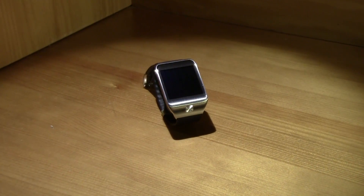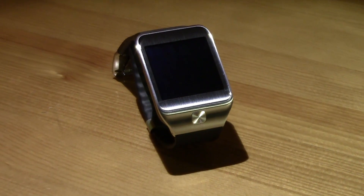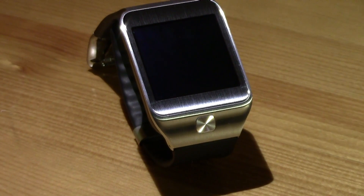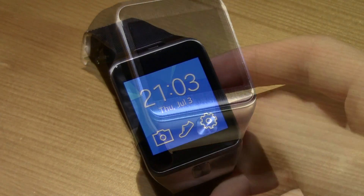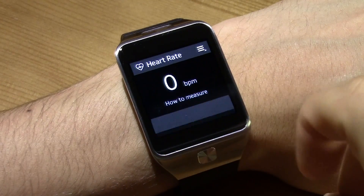You probably remember that the Samsung Galaxy Gear — that was the first one released by Samsung — was running Android, so it was pretty easy to install Android Wear or even just the standard Android that you have on your phone. Now it's not very practical, but it is possible.